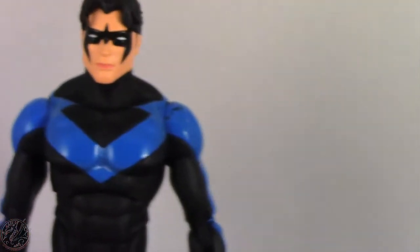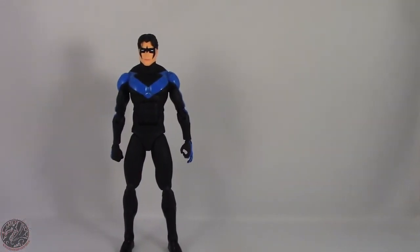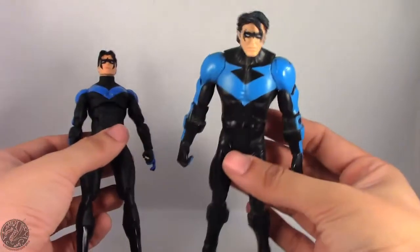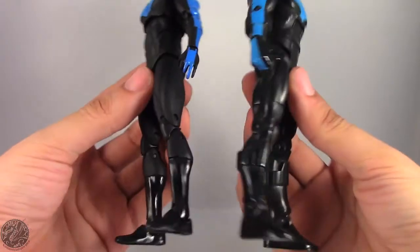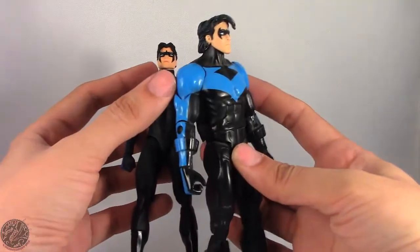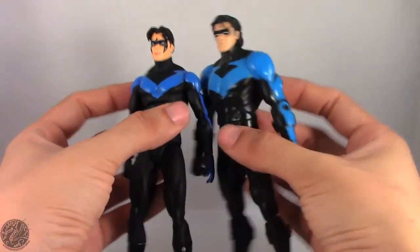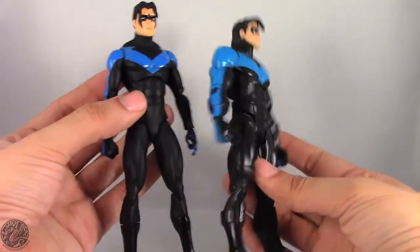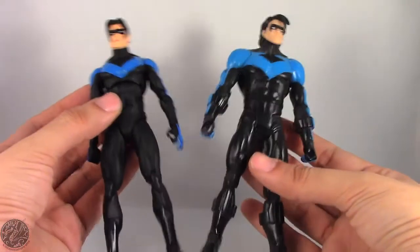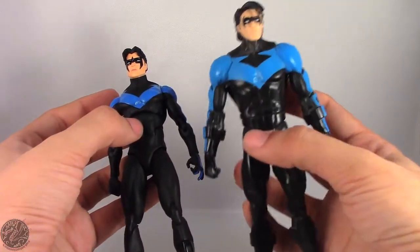Let's do a quick comparison — here we have the DC Universe Classic Nightwing next to the Icons Nightwing. It's really hard to say which one I like better. They both have a lot going for them. I love the way the Icons blue is a darker shade, while the Classic is more of a lighter blue. They're both really nice figures and I can't decide which I like more, because this is a new one but the Classic holds a special place in my collection.